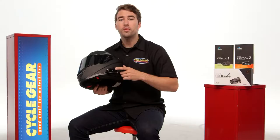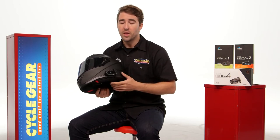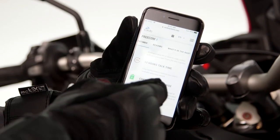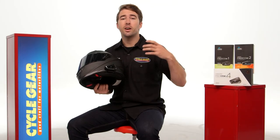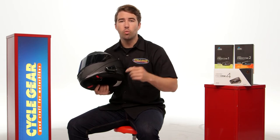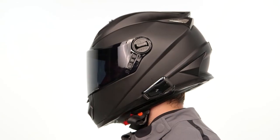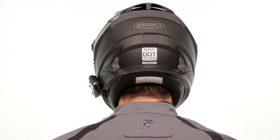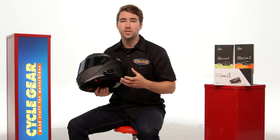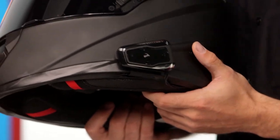With the Freecom 4, you've got Bluetooth 4.1 technology, 13 hours of talk time, and about a week of standby time. There's also FM radio built in, and the ability to communicate with up to four riders in conference communication — meaning everyone can openly communicate as they wish. You also have the ability to toggle between riders for one-on-one conversations. There's voice activation, and of course you can listen to music and take calls. It really does make a huge difference, and the Freecom family lets you pick and choose the unit that best suits your riding needs.